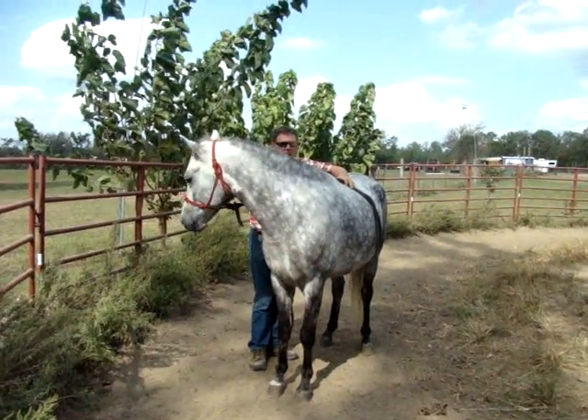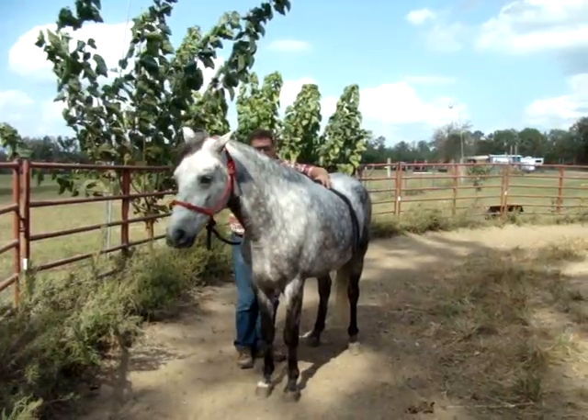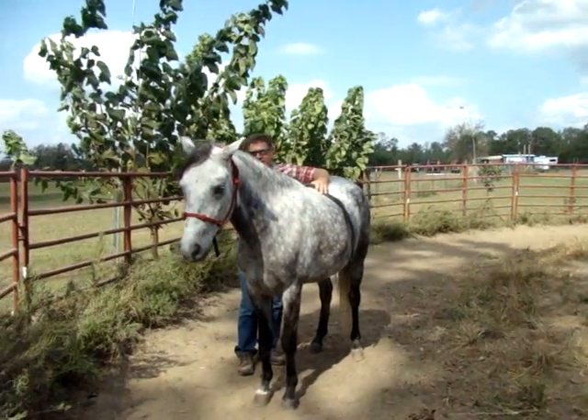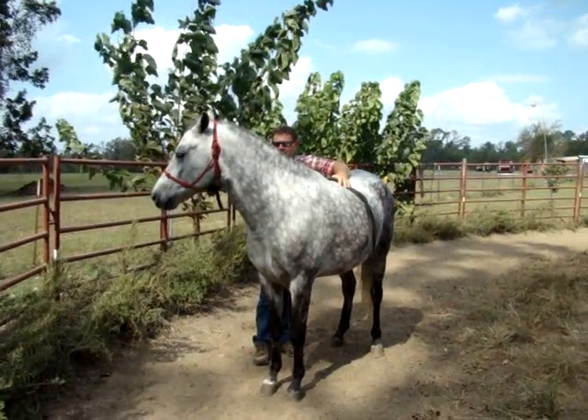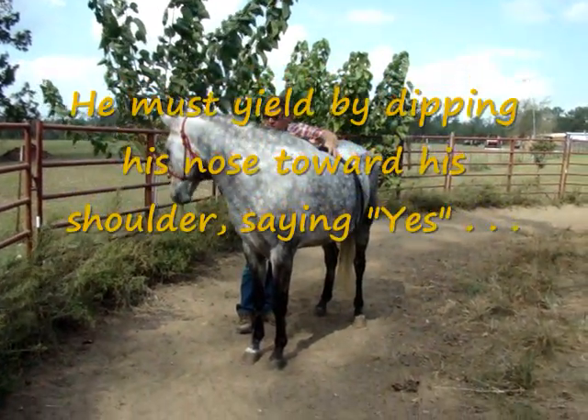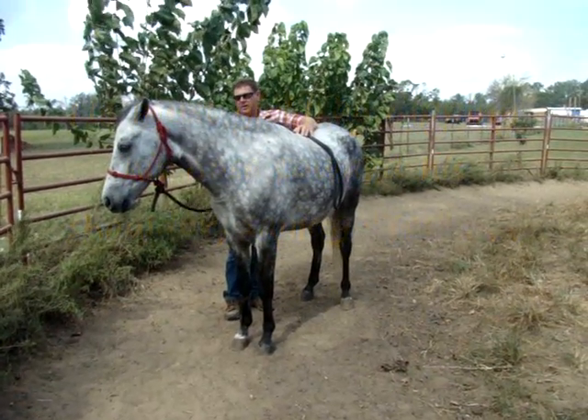I'm going to pull, bring his head around a little bit, hold so he takes the slack off, let him go. But I really want him to duck down and touch his chest and say yes master. I'm going to wiggle the rope, bring his head around, hold, wait for him — wait right there and say yes master — then I'll let him go.